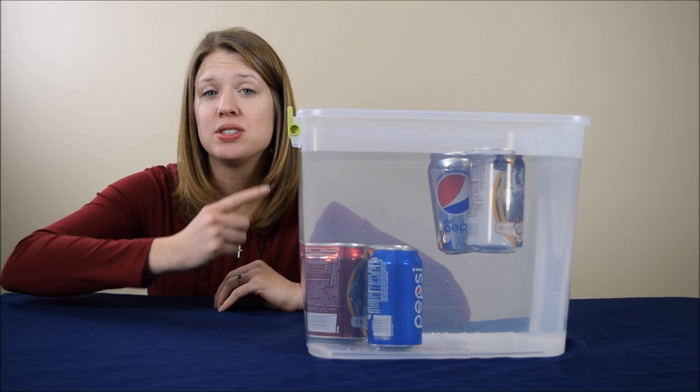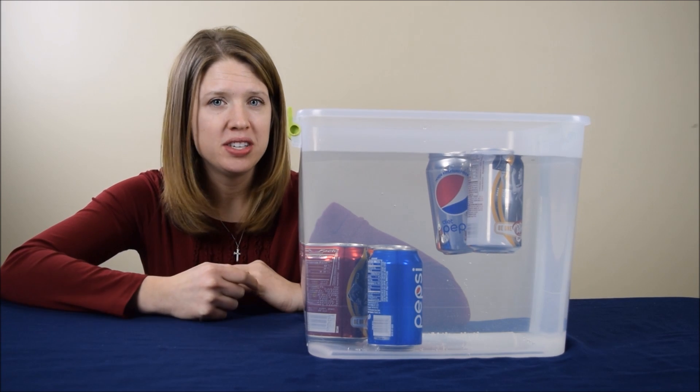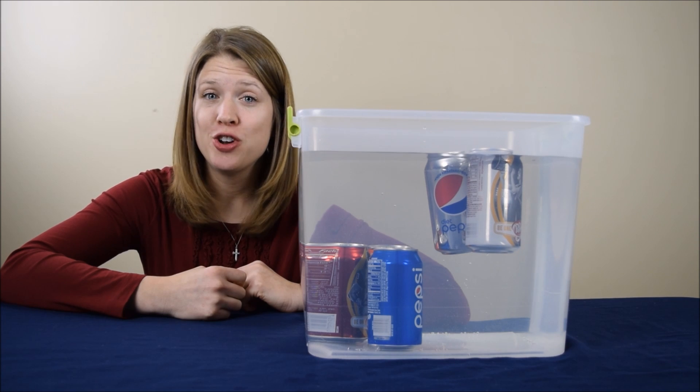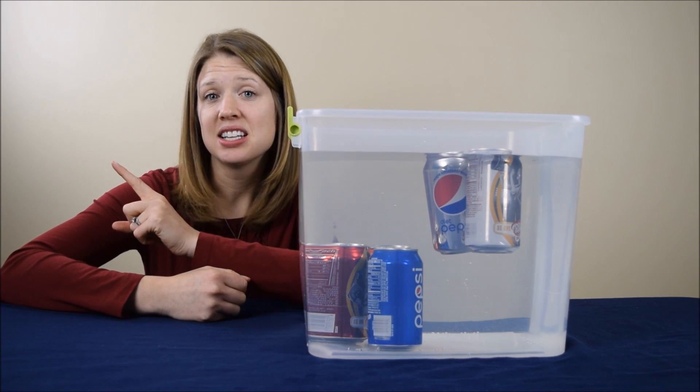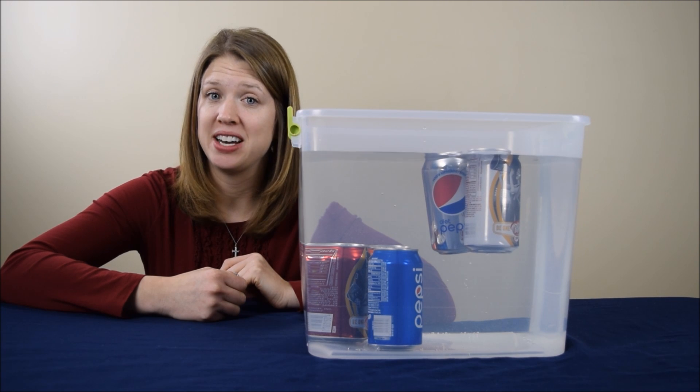Can you tell me why do some of the pop cans float while others sink, even though they're all the same shape and size and they're each 12 fluid ounces? If you know the answer, leave a comment below, and then click this link here to visit CoolScienceExperimentsHeadquarters.com where you can find out the answer.